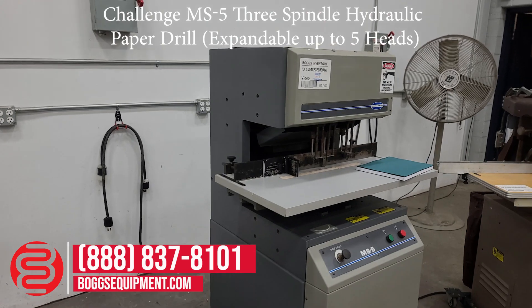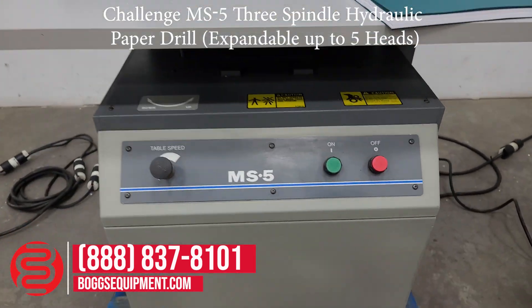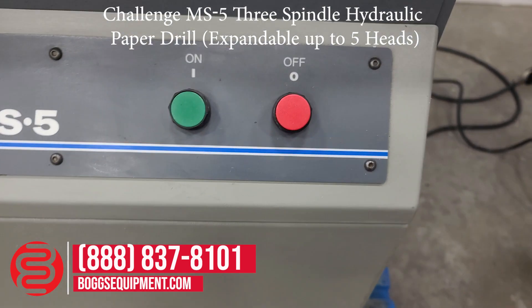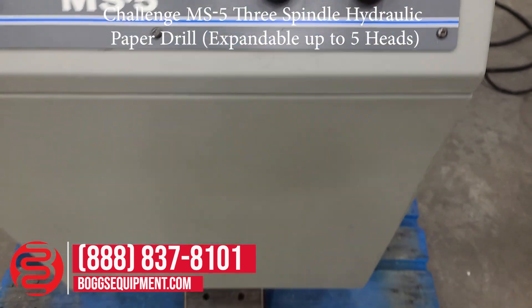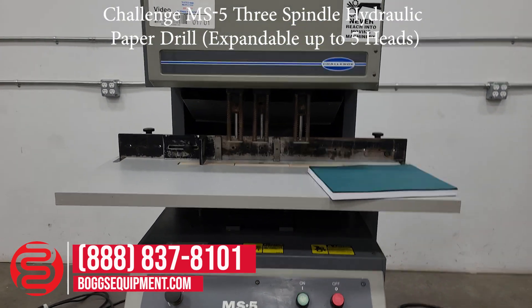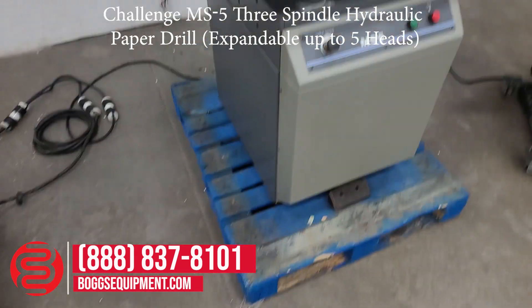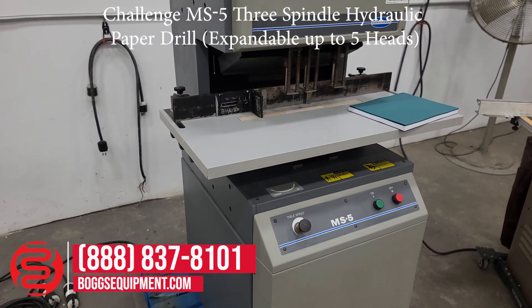All the details and specifications for this machine can be found on our website at bogsequipment.com. The on and off buttons are to the front, with a foot pedal at the base of the machine that raises the table up to the drill heads. If there are any questions or inquiries into this machine, you can contact our sales department.